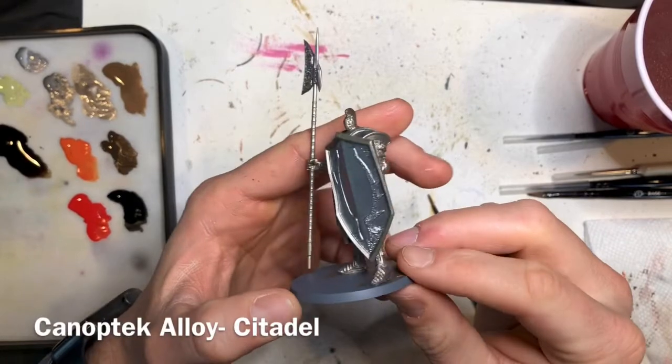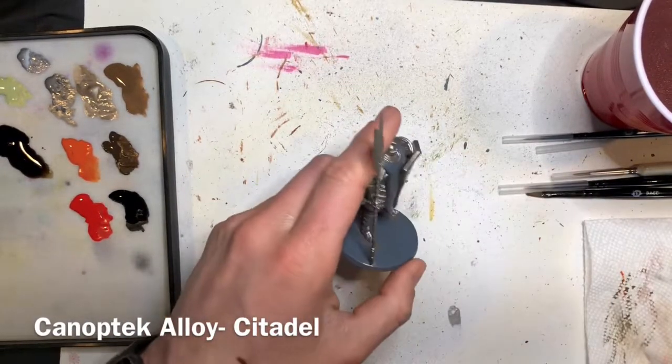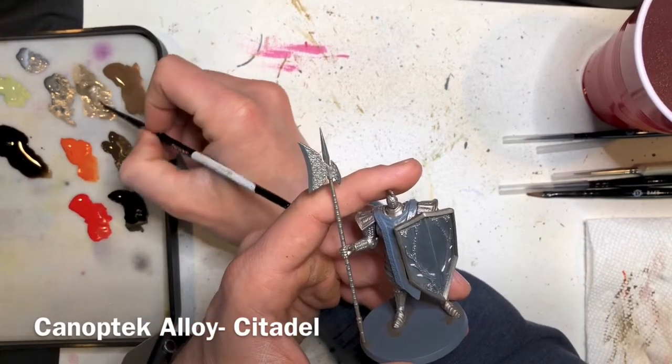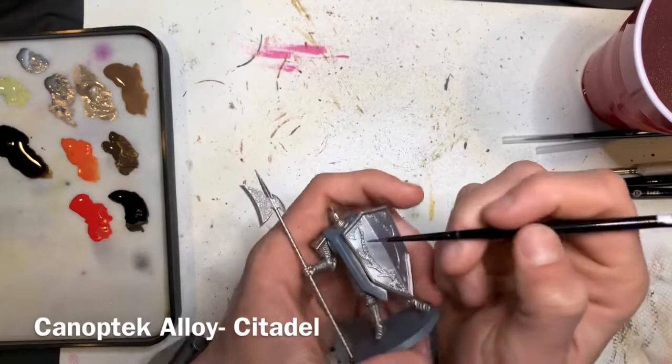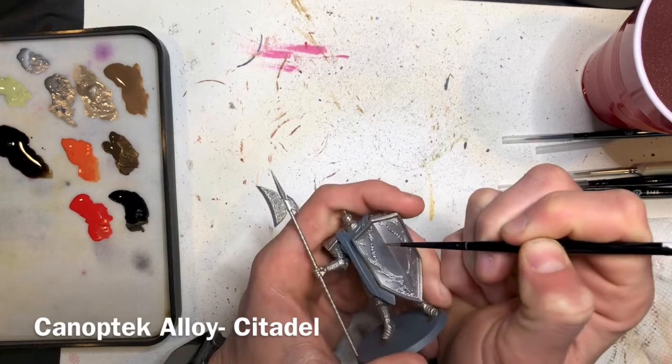The next step is to go back in with Canoptic Alloy with a small brush and finish covering up that detailed filigree on top of the shield. Make sure to be careful and don't get that color into the plate mail — although if you do, you can always go back and cover it up.